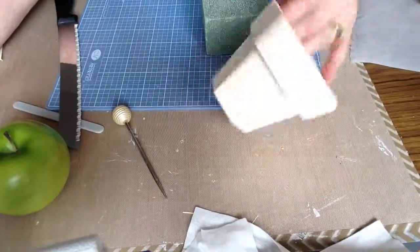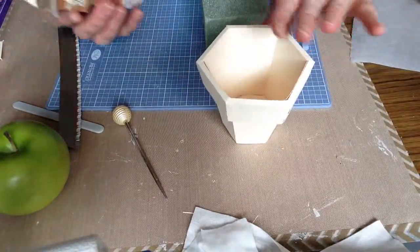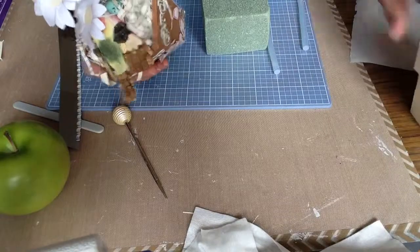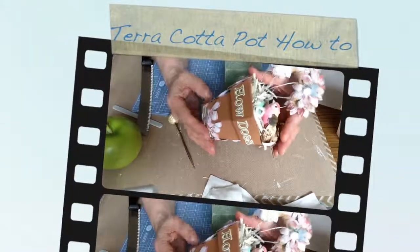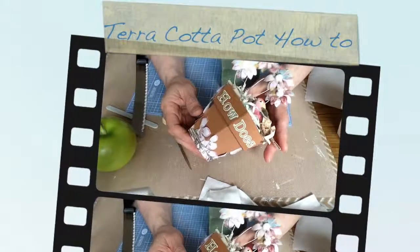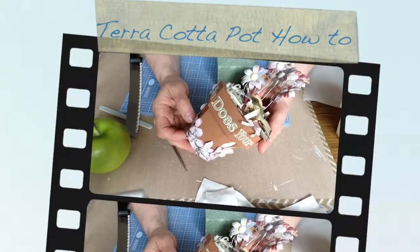Here's the little pot I created using that terracotta pot cut file from the silhouette.com website. And this is the example of the terracotta pot.